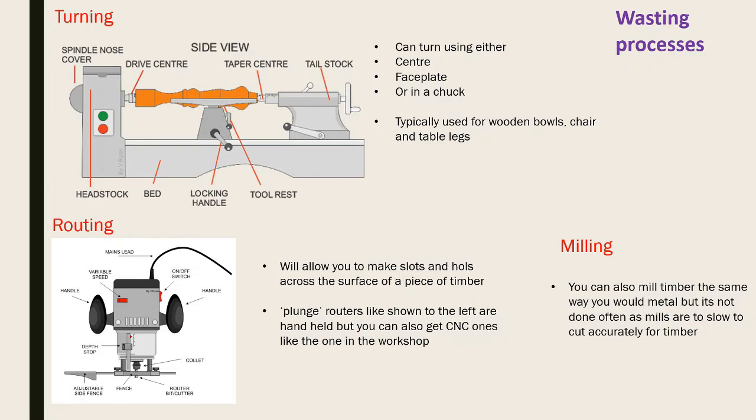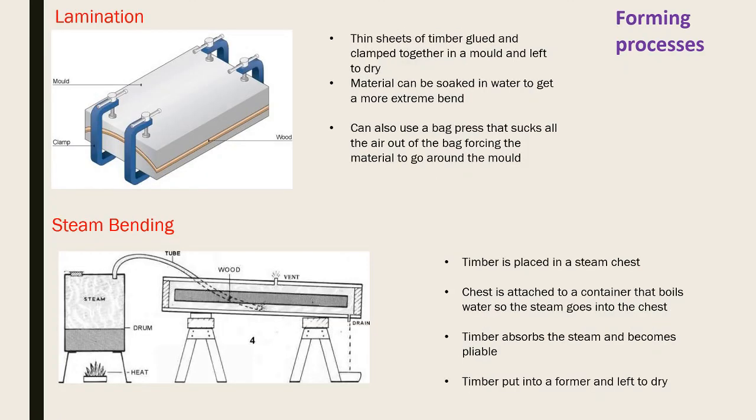Milling can be done on timber similarly to metal, but requires higher speeds and produces wood shavings that can get into the machine parts. Lamination involves making a mold, gluing layers on top of each other, clamping them down into the mold, and letting them dry to form a shape. For extreme curves, the timber surface may need soaking to make it more pliable. A bag press (vacuum press) can also be used - the mold and material go into a plastic bag, a vacuum sucks the air out, and it forms around the shape.